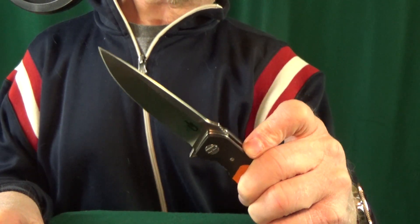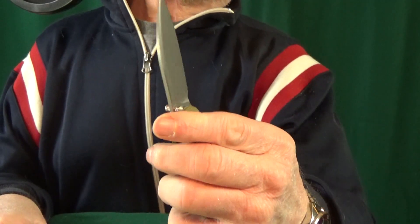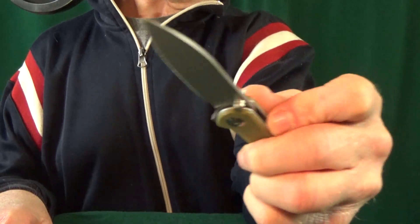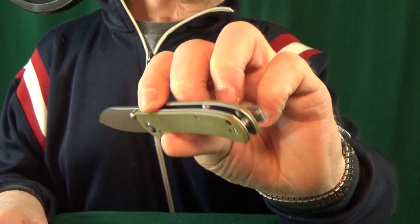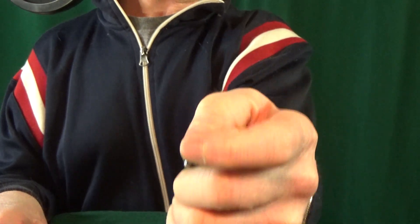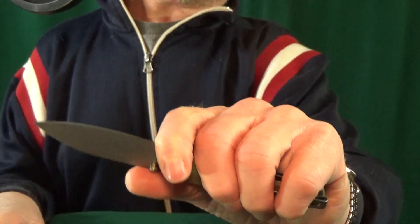Number 14 is a knife I just love — it's the Sencut Scepter. It really doesn't matter to me what else comes out the rest of this year, because as far as small knives go, this is darn near perfect for me. It's even got the two-position deep carry pocket clip. The one thing I wouldn't mind seeing is just a little bit larger finger choil, because that's dangerously small.